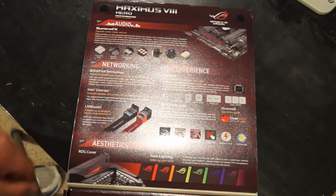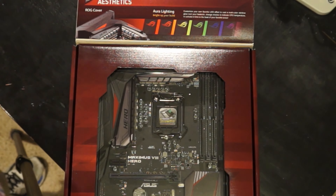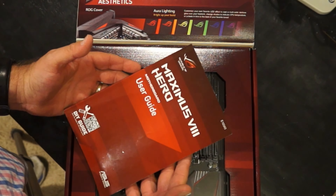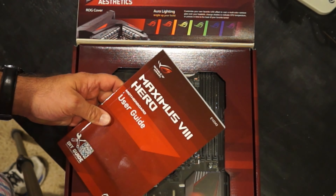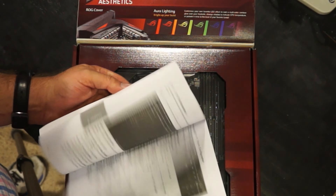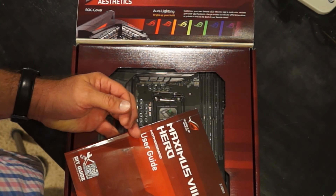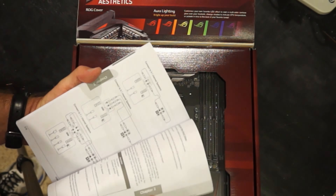Now let's look at what we get in the box. First thing I was impressed by: I got a paper guide. How often these days do you buy computer parts and the guide is on the CD or they just say download it? They don't give you printed directions anymore because it costs them money to print.